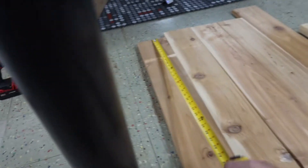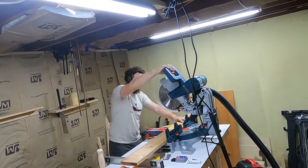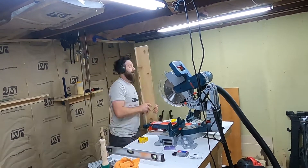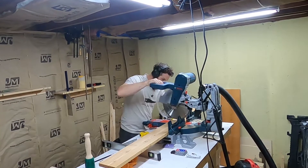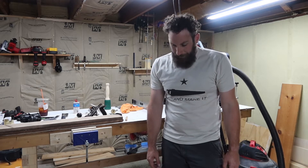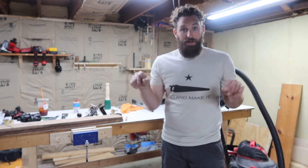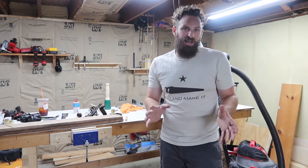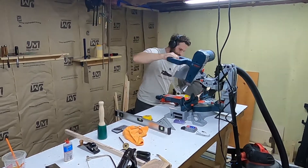I'll first start by cutting each board to thirty inches. I'm gonna make a real simple frame with 2x4s and just screw the top to it. I think I'll make a frame around the outside and then one in the middle just to give it extra support to screw those boards down, because it's kind of heavy, so I want to make sure it's nice and tough.